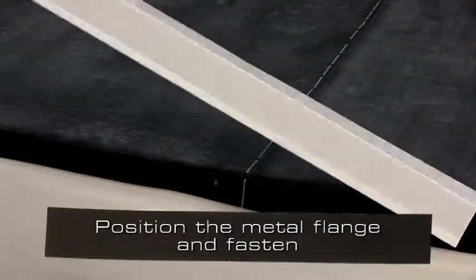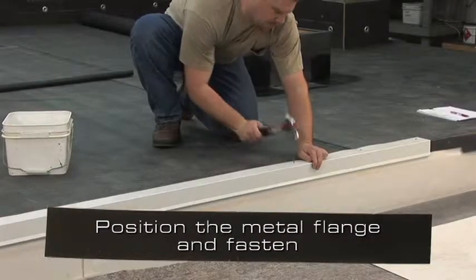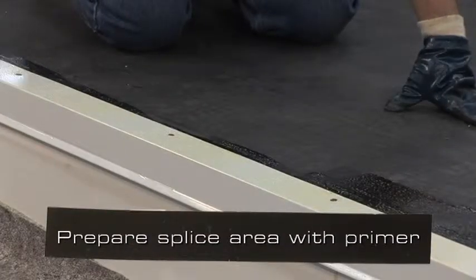Position the metal flange and fasten often enough to prevent buckling or pulling free. Prepare the splice area with an approved primer.